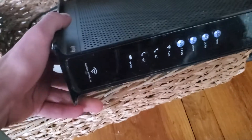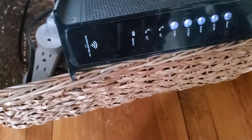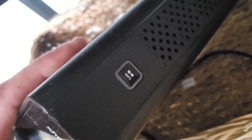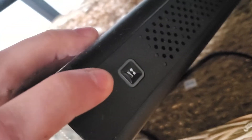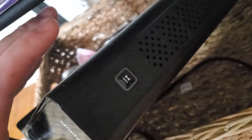Then while it's blinking, you're going to go to your home router, your Wi-Fi box, and you are going to look for a button that looks like that — it'll look like that. It might look a little different, might have a different emblem or logo on there, but it should say something about WPS. You're going to click and hold that for three seconds and then your printer should connect.